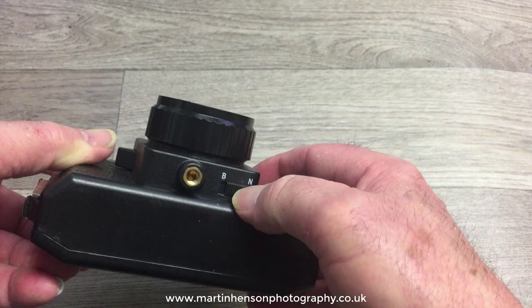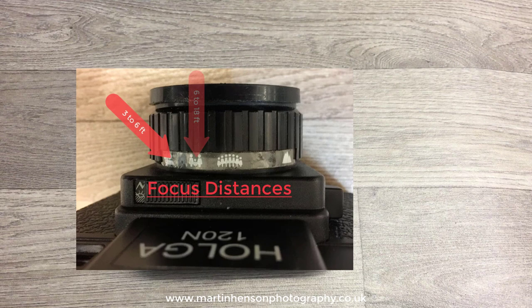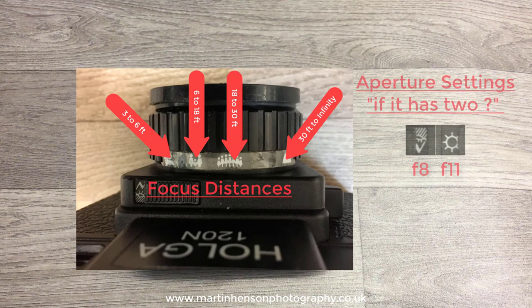If you carry out those precautions — take the lens cap off, make sure the back is taped up, and make sure the slider switch is taped in the N position — you will not make any mistakes. It's only when you first use the Holga and you're not used to it that these mistakes occur, but it's best to address them first. We'll move on to the third and final part of the video: Holga accessories.